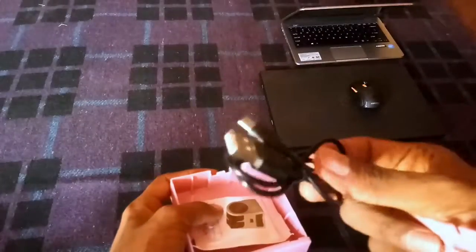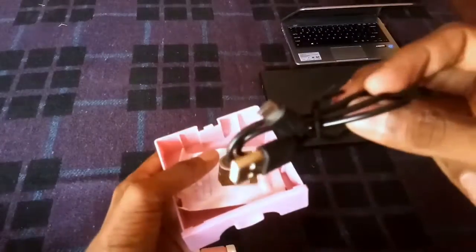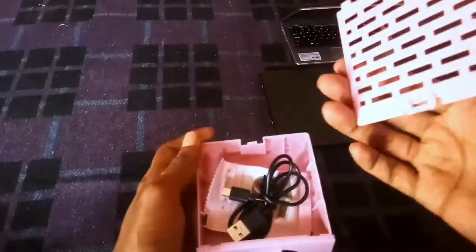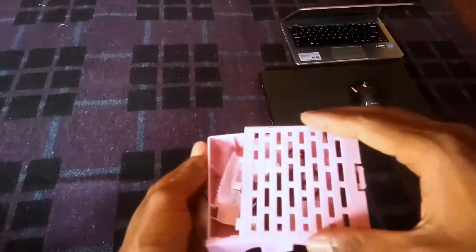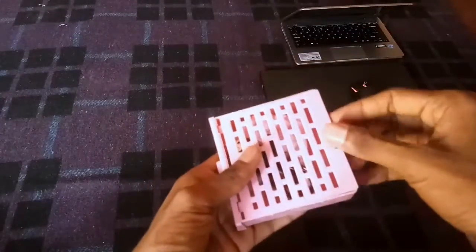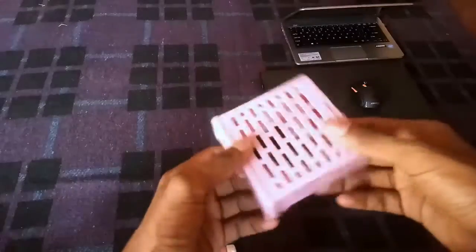There is a good way to see the airflow. There is a charging wire that is also very good quality. There is also a good way to observe the air output.